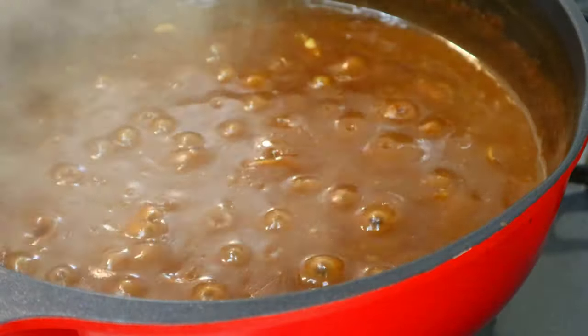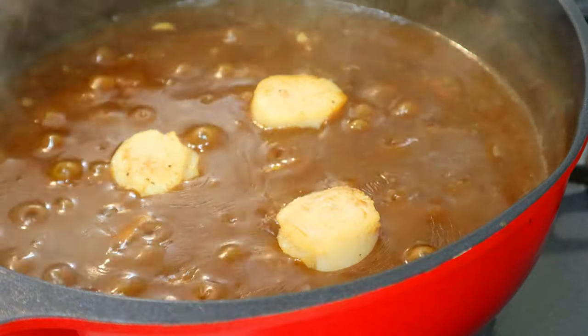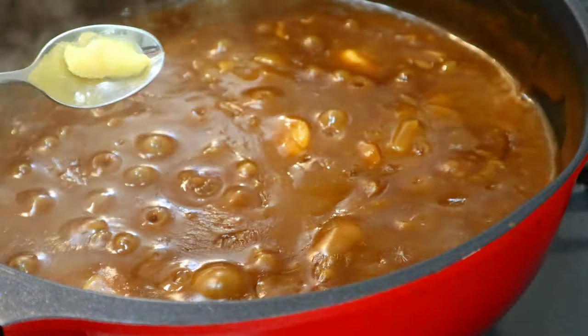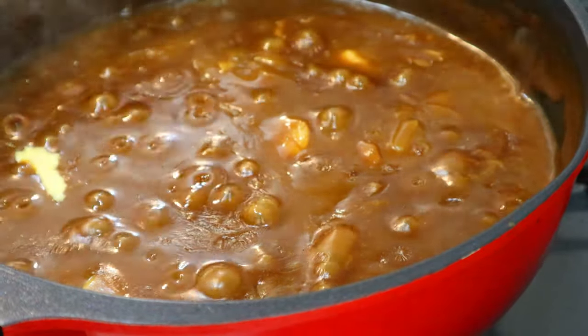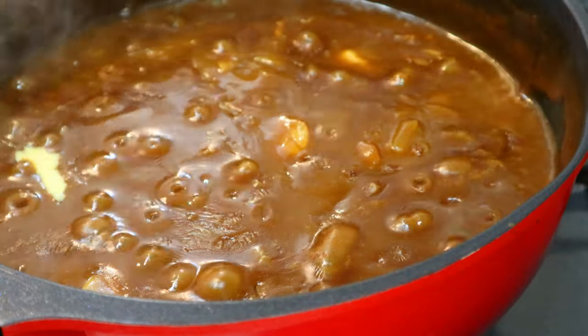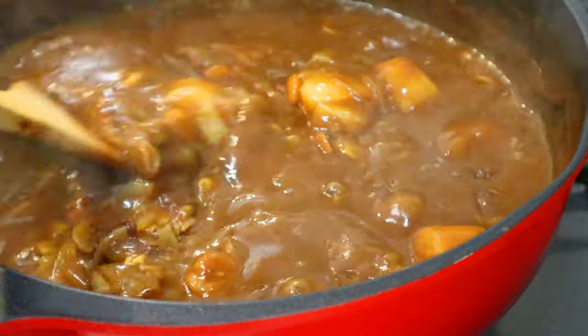Give it a good stir to dissolve the cubes completely, then simmer for about 20 minutes on low heat. After 20 minutes, put the scallops back in. Add a bit of grated ginger at the end — it gives a very nice freshness to the curry. A delicious Hokkaido-style scallop curry sauce is done. Let's plate it up — it's delicious!